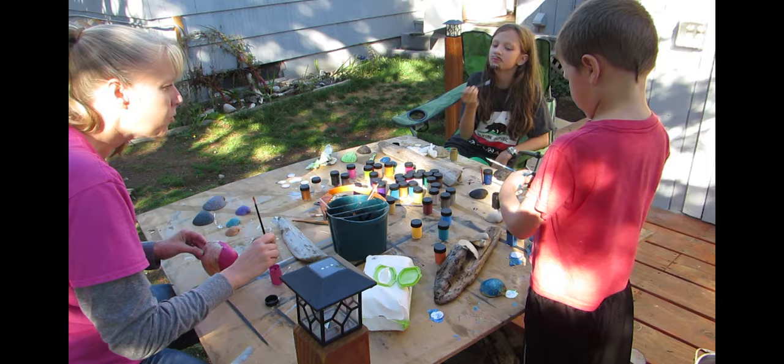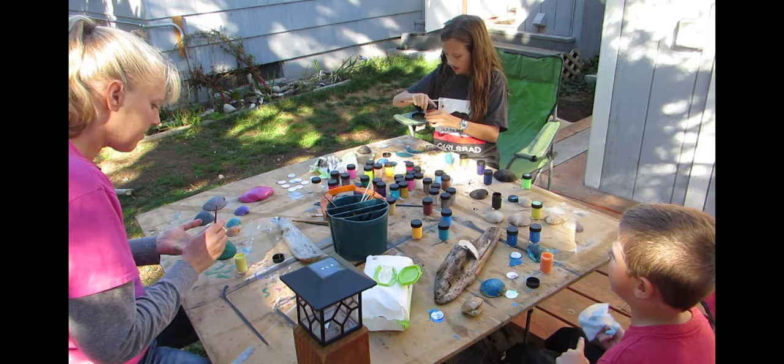While Nadine was digging the paint, Noah was trying to wash it off. But he was digging the camera.